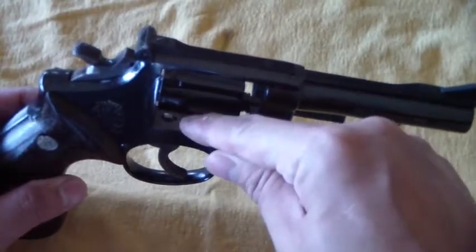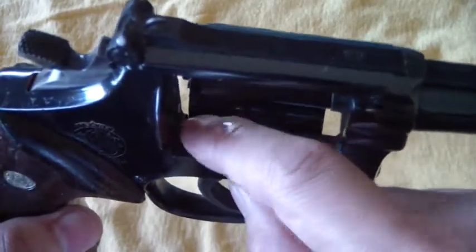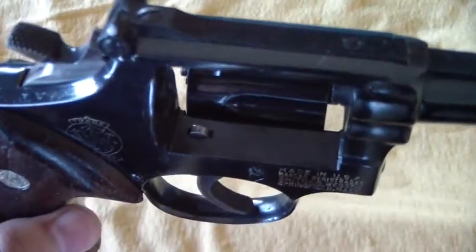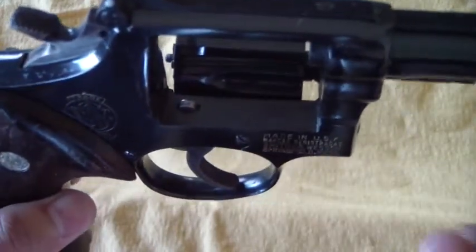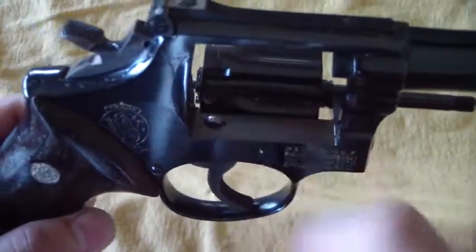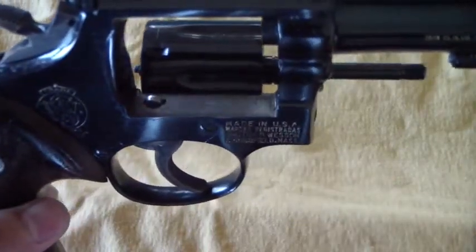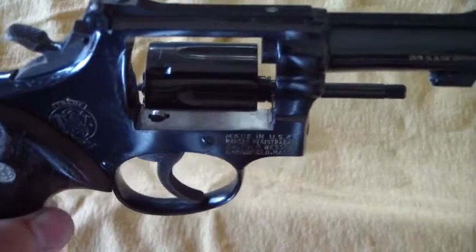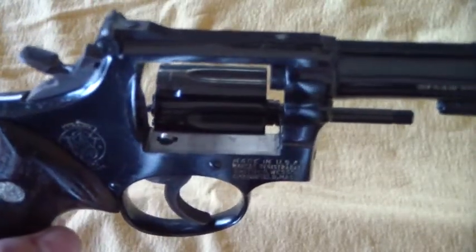Open up that cylinder, check the cylinder stop hand right here, located on the bottom of the frame. Give it a little push and see what kind of resistance you get out of it. It should be nice and firm and should pop back up pretty quickly, because it needs to engage a clean and tight lockup. Also check it for some wear — if it's worn down a bit, that's something to watch for. Anyway, that's a revolver tip for you. Thanks for watching, I'm BatJackJW signing off.